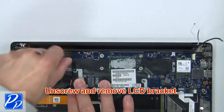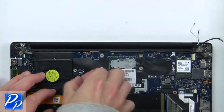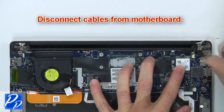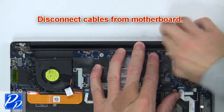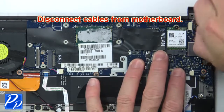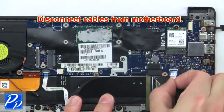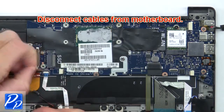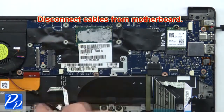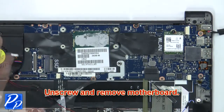Then unscrew and remove the LCD bracket. Now disconnect the cables from the motherboard, then unscrew and remove the motherboard.